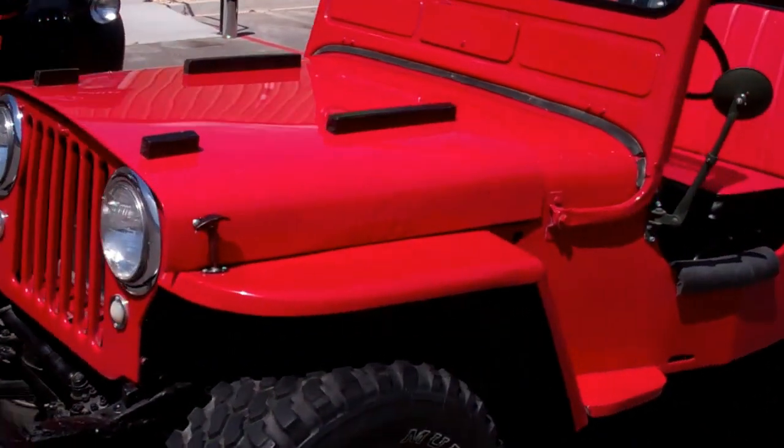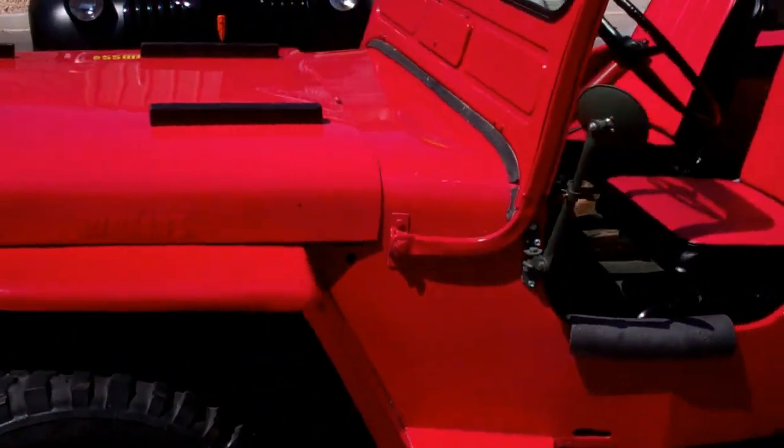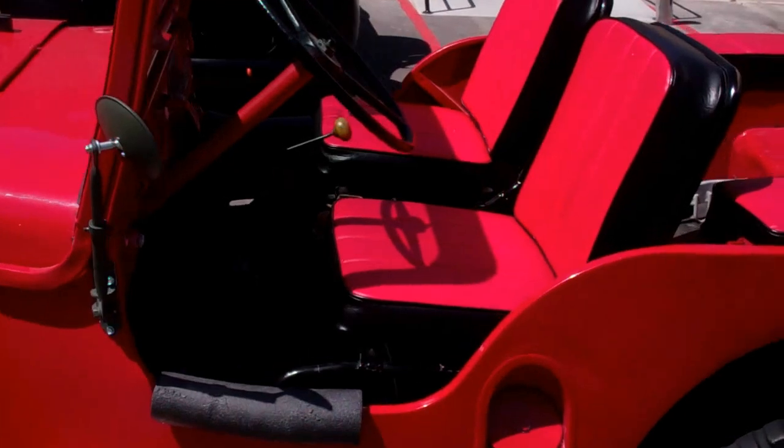Now the body's nice and straight. The paint job's nice — that cool red. The interior with the red and black seats, nice leather seats.